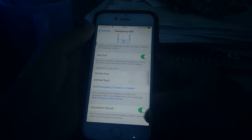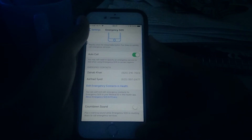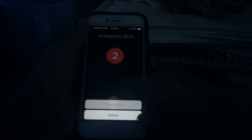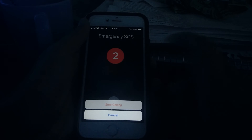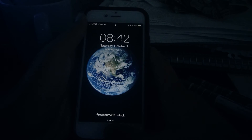You can also choose to turn off the countdown sound when Emergency SOS is counting down. If you do that, you're not going to see a countdown, feel a vibration, or hear a siren. So you have to manually stop it or else it will silently call Emergency Services. After doing this, like normal, you'll have to re-enter your passcode to get going again.